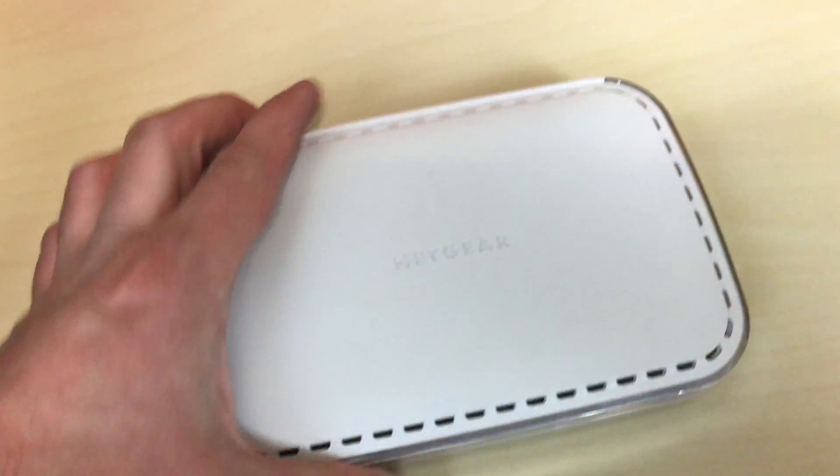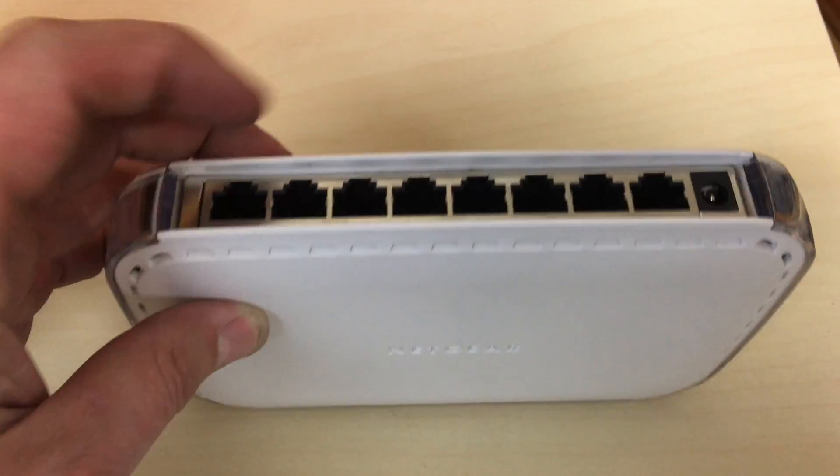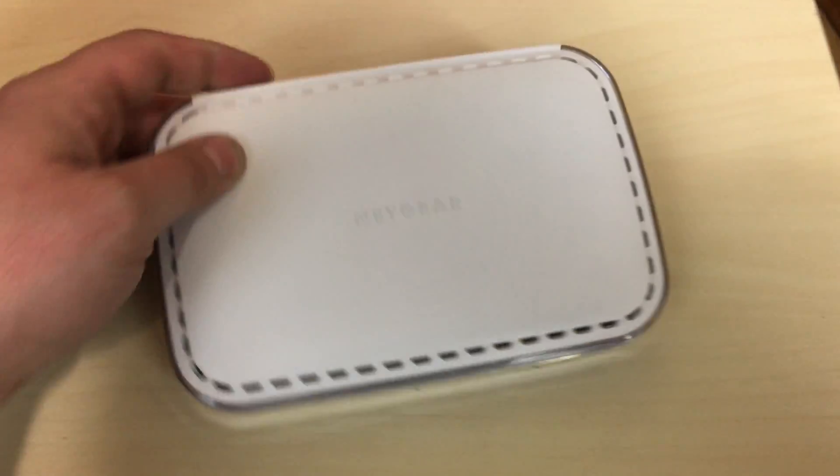I got this switch right here and this switch has exactly eight ports — one for each Pi plus one that goes straight to my network.